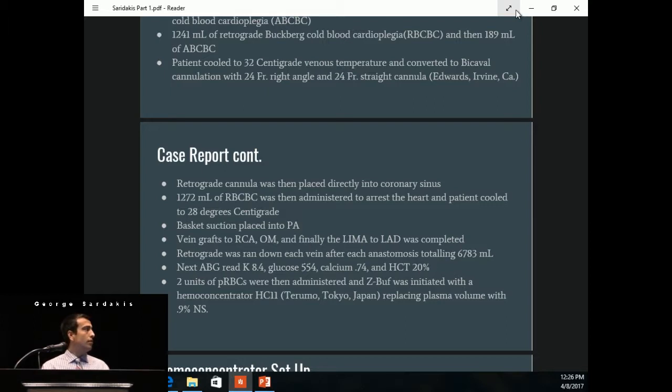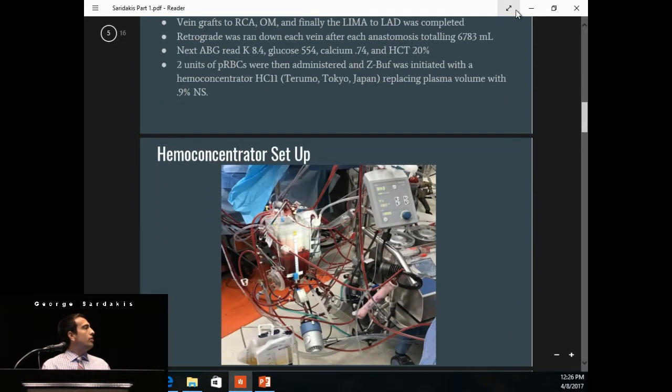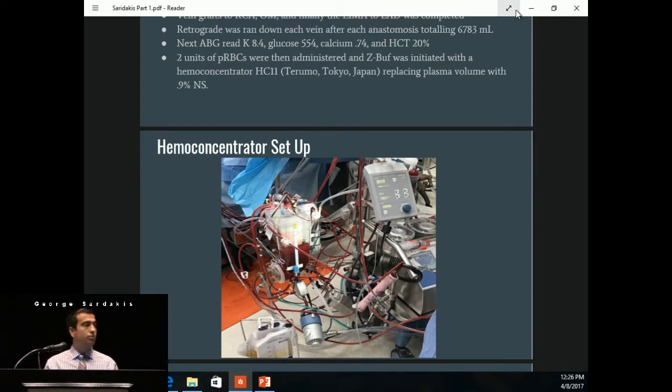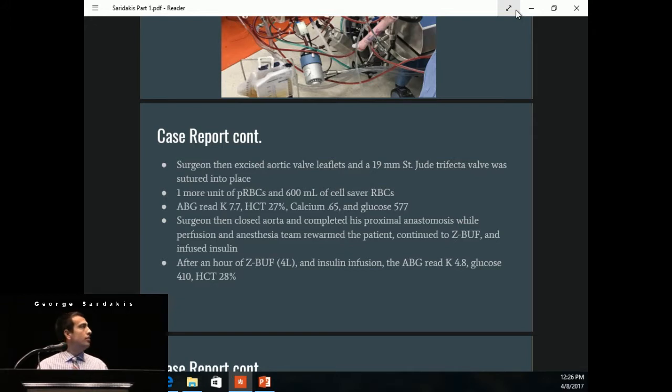We gave two units of packed red blood cells and began zero-balance ultrafiltration with a hemoconcentrator HC11, replacing with 0.9% normal saline. Our hemoconcentrator setup has a recirc line out of the oxygenator running through the hemoconcentrator with a separate line going to waste. We use the Sorin S5 pumps and Terumo disposables. The surgeon then excised the aortic valve leaflets and put in a 19-millimeter St. Jude Trifecta valve. At this point, we had to give one more unit of red blood cells and 600 mLs from the Cell Saver.